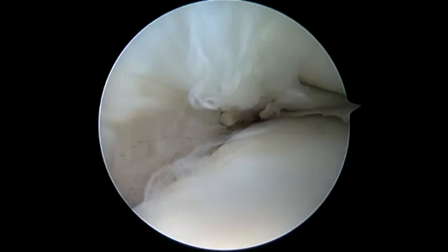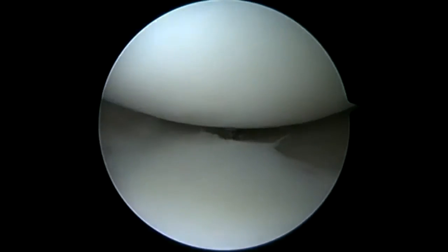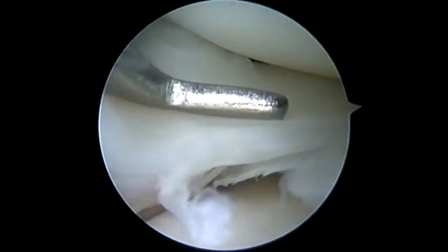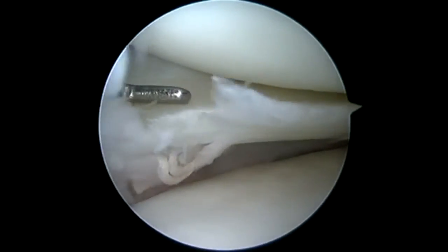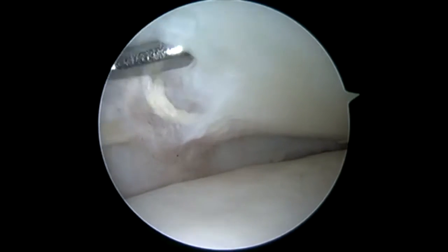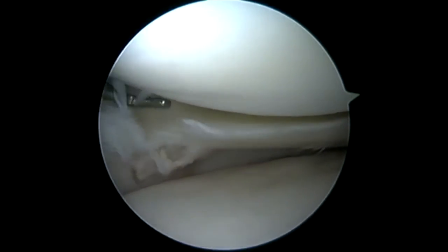You can see that meniscal fixator right there in the middle of the screen. Once we trephinate the medial collateral ligament, it'll give greater access to that medial compartment. Now we can clearly see this meniscal fixator is buried right at the meniscal capsular junction, but not through the capsule. You can also see as we probe the capsule how stiff it is along the meniscus and capsule where this implant is.